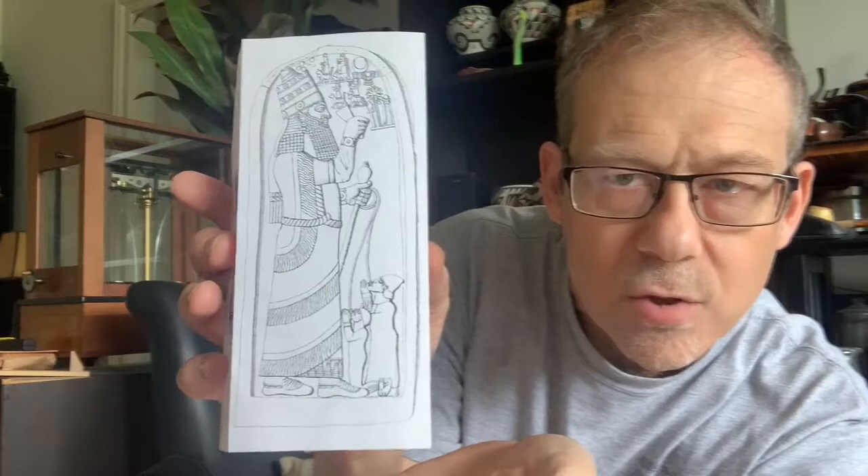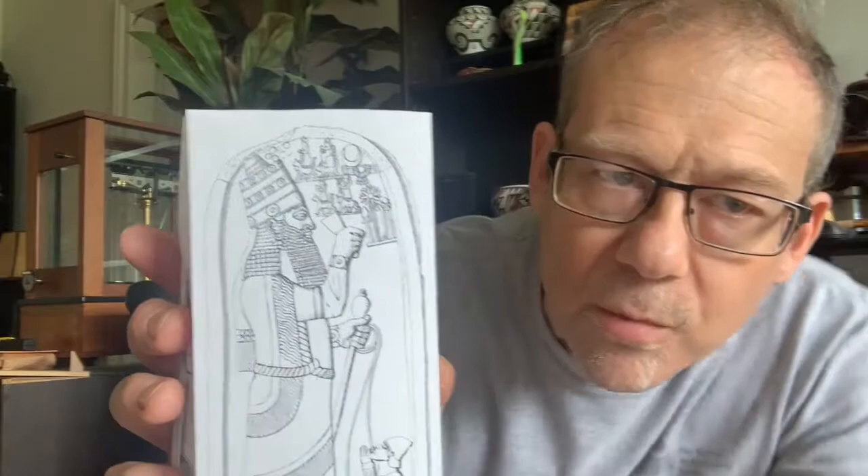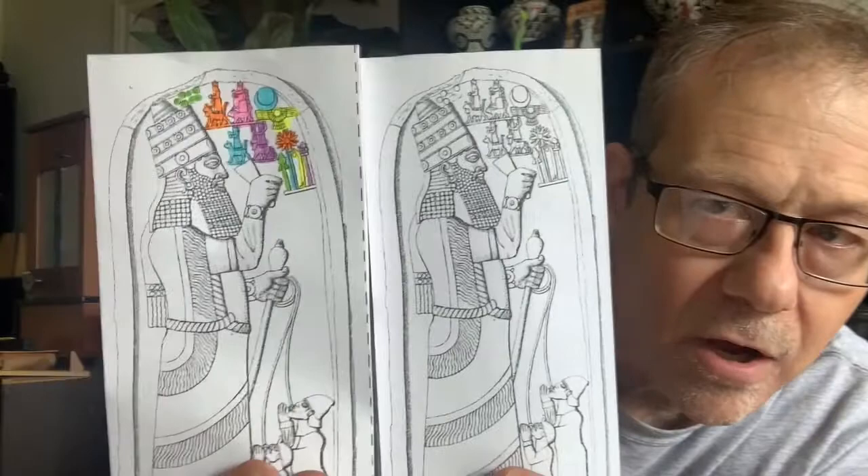This monument is called the Victory Stela of King Esarhaddon and we can see him here looking like a giant compared to these two defeated enemies. The actual monument is huge — it's like 15 feet tall. He was the king of ancient Assyria, which today is in the Middle East.